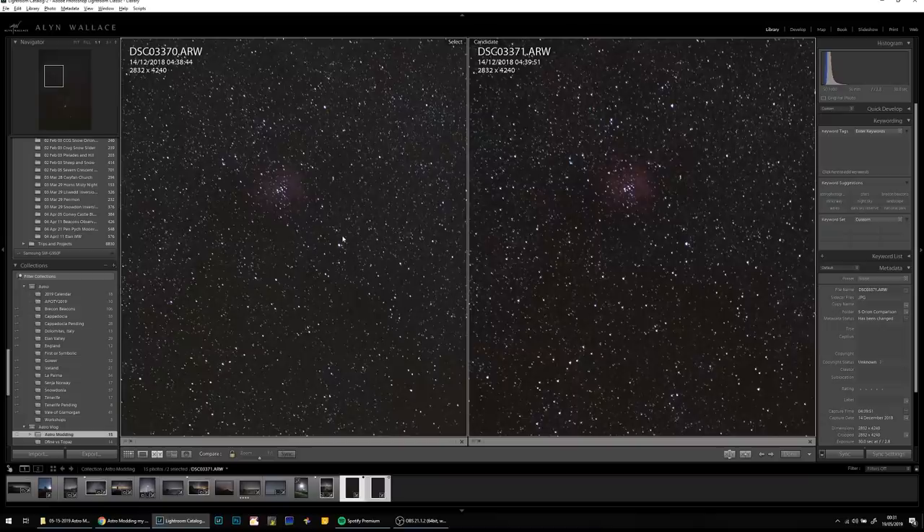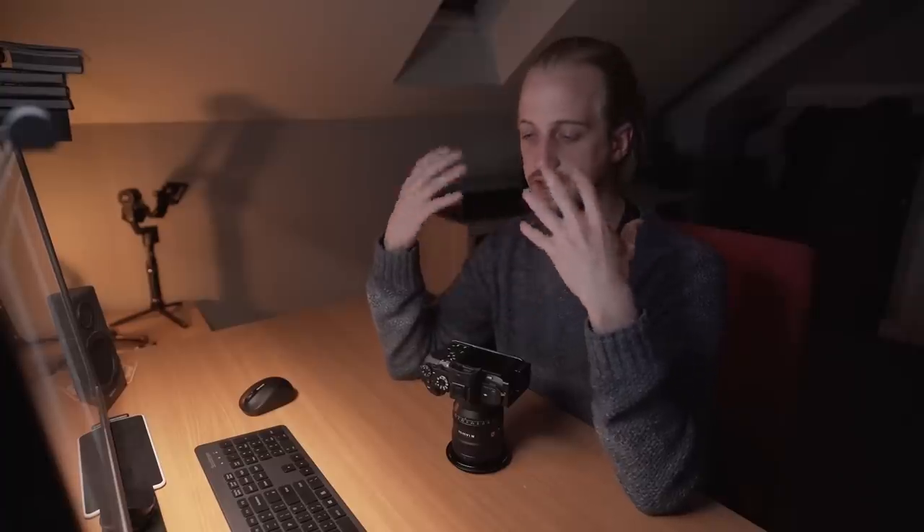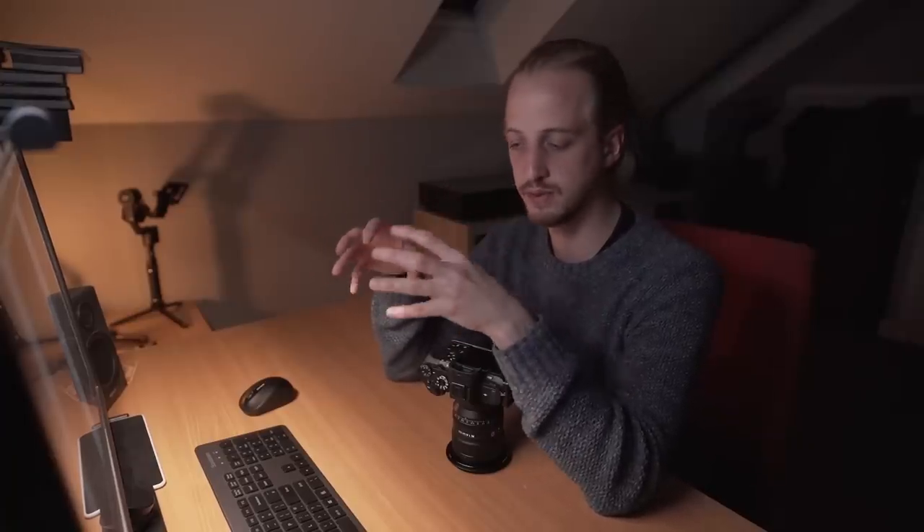I've tried to equalize the white balances here as much as I can. What I've found when using the light pollution filter is that it completely cuts out the yellow sky glow. Normally when using an unfiltered image, you compensate for that by just adjusting the white balance and it kind of looks the same as the filtered image. But when you've got hydrogen alpha emission nebula in the image, it's important to use a more correct white balance.